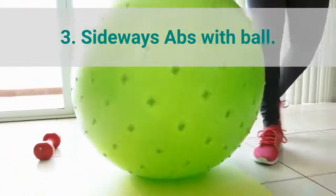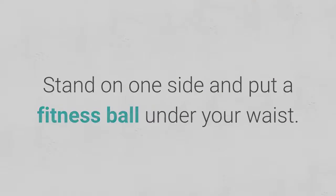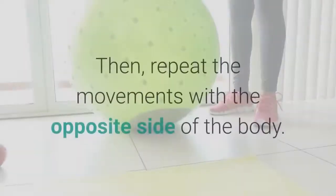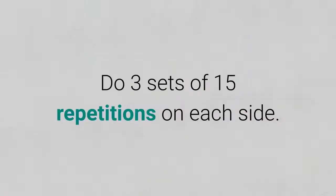3. Sideways abs with ball. Stand on one side and put a fitness ball under your waist. Move to the side trying to get as low as possible. Then repeat the movements with the opposite side of the body. Do 3 sets of 15 repetitions on each side.